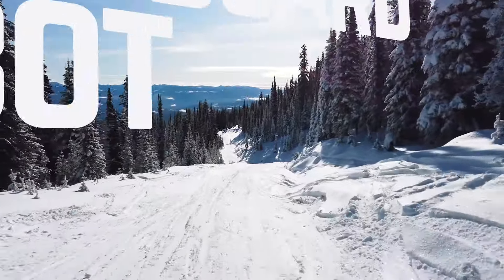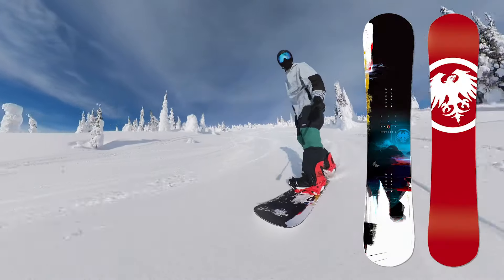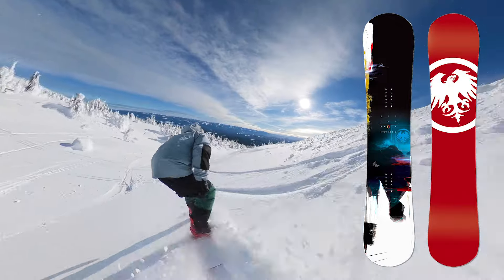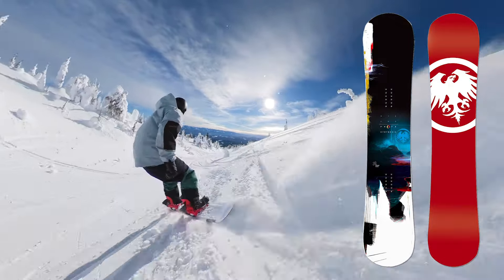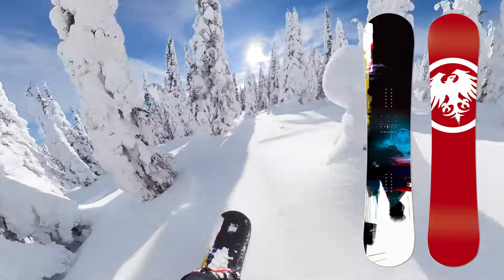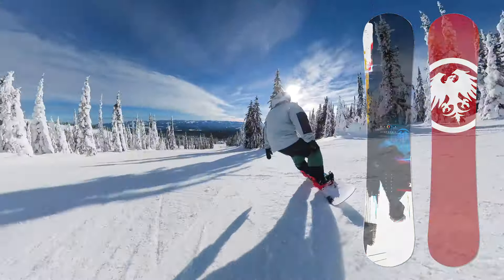Hey it's Locky and today I have a review of the Never Summer Proto Synthesis. It's one of the newer updates to the Proto group of boards, and this one replaces the older Proto Type 2. It's a twin shaped all-mountain board that has a 6 out of 10 flex rating, a fast base, and the Shockwave rocker camber profile.